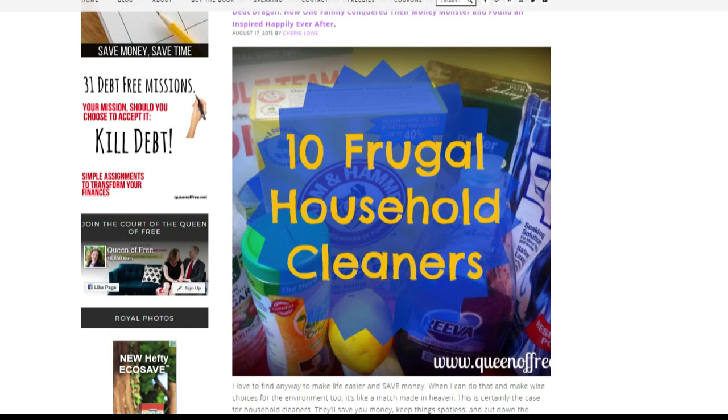But also, if you're looking to do some things like deep cleaning your carpets, maybe you know someone who owns a carpet cleaner that you could borrow rather than paying big bucks to rent one or even buy one yourself. So think smart, and check out those links so you can make some of those cleaners.